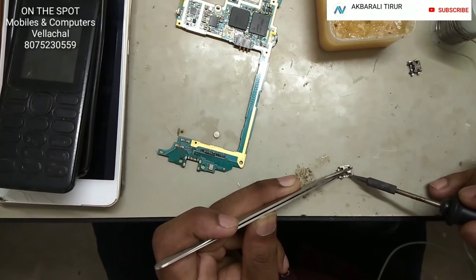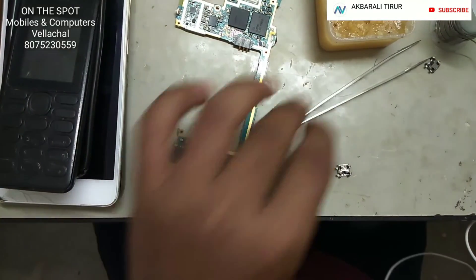Now, the connection is here. I will show you the connection.